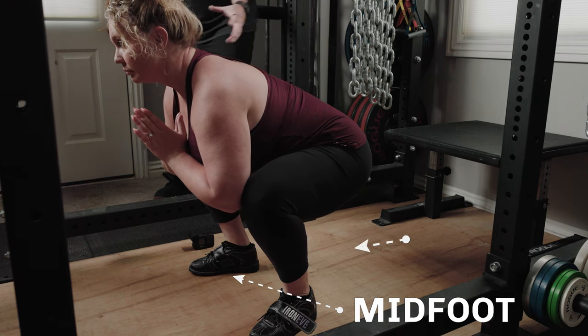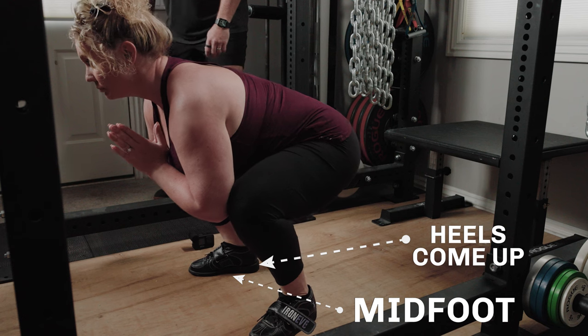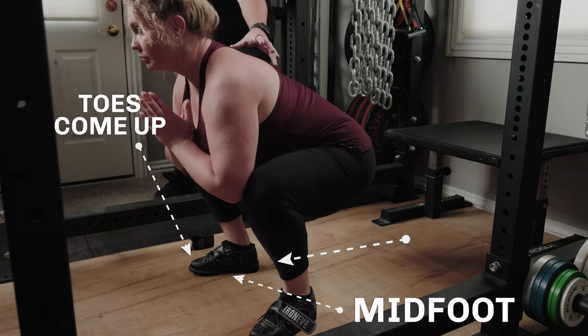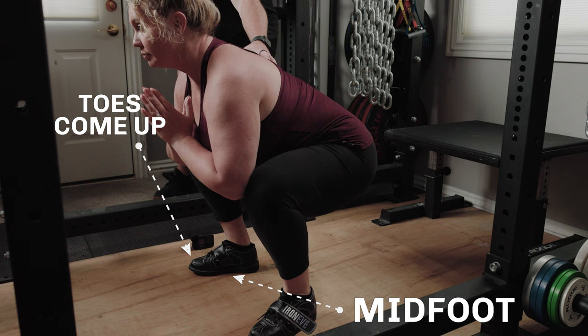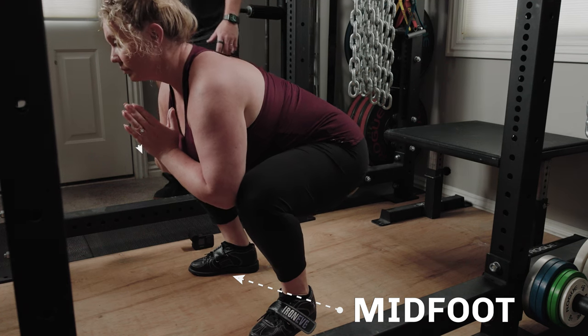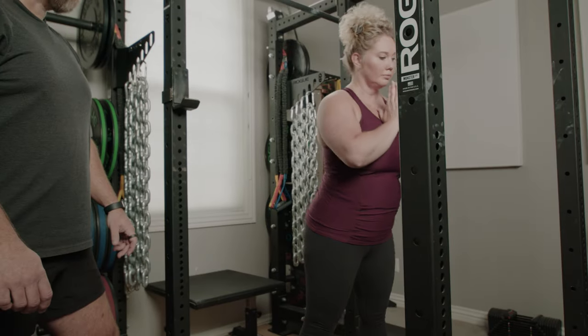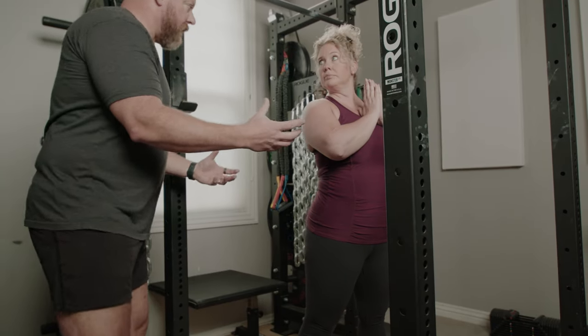Now that's perfect. Rock forward till you're on your toes — that's too far forward and you feel like you're going to fall forward. Rock back to your heels and you feel like you're going to fall backwards. Now settle in the middle, find mid foot, and drive up. That's the goal — the mid foot balance.